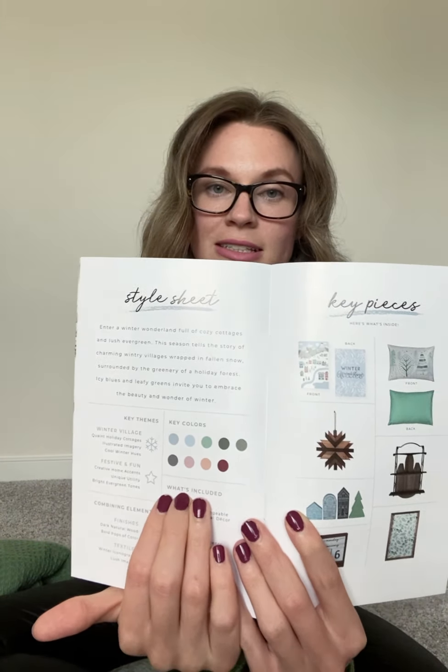As always there's a little booklet that kind of breaks down the collection. It talks about the artist that designed pieces for the collection and then breaks down the color scheme — those icy blues and greens. It gives you examples on how to use the pieces. It's an excellent little guidebook and they also show you how to work this box with previous boxes and collections too, which is super helpful.